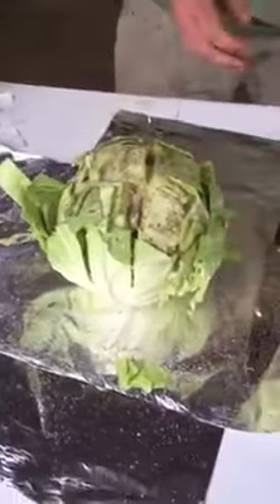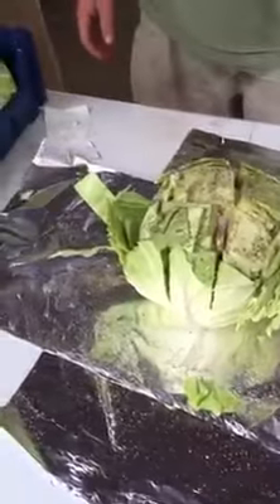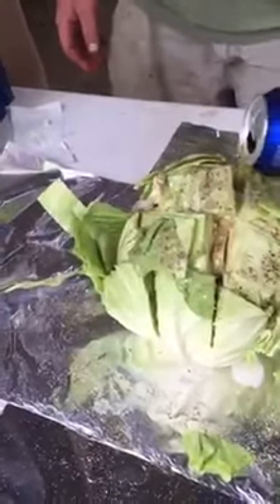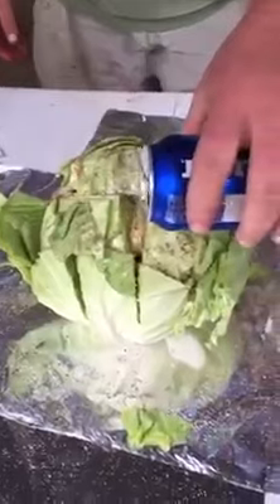Then do half a can of beer first — kind of pour the beer on there. You've got to use Bud Light. Well, you don't have to — I prefer Miller Light, but any kind of light beer works. Not heavy beer, or you might have a headache after you eat it.